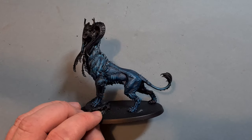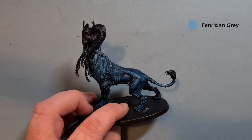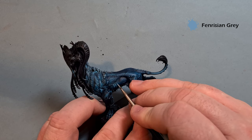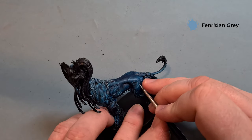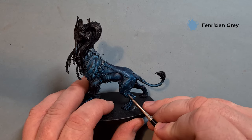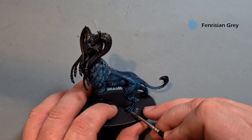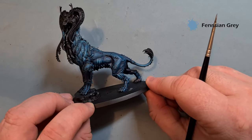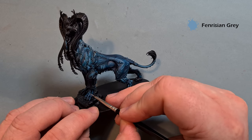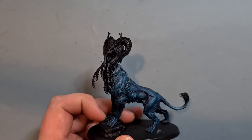It's really starting to pop now. The last highlight color we're going to use here is a little bit of Fenrisian Gray. We want to use this really sparingly — just the tip of the brush. We just want to get a really nice thin line, leaving some of that Temple Guard Blue in there, hitting only the highest points. On the hind quarters, just a little bit there — this is like a spot highlight where you're going to get the most light reflecting. As it dries it will blend back down. Work your way around the rest of the model the same way — a little bit of Fenrisian Gray just in those sharpest places where the light's going to reflect.